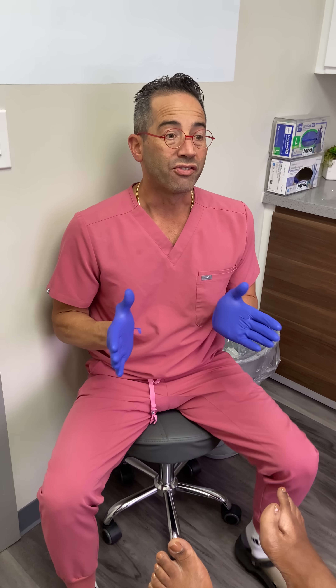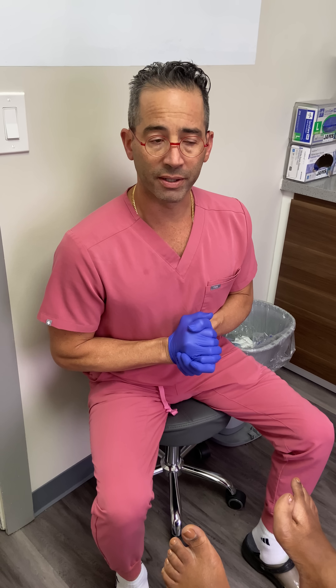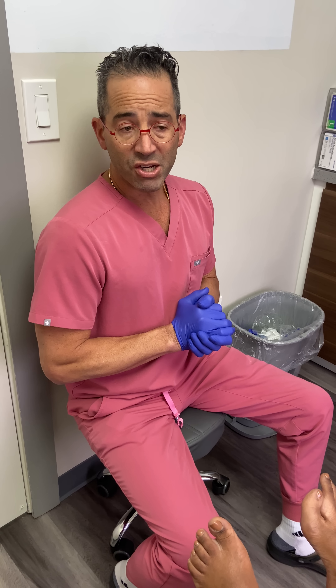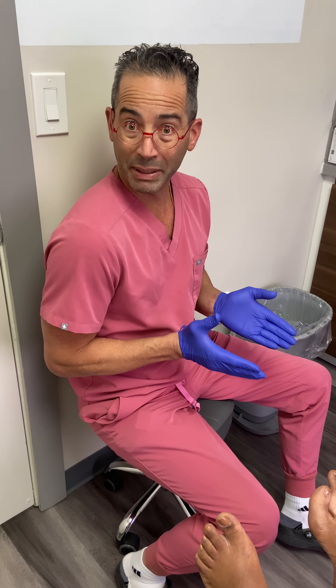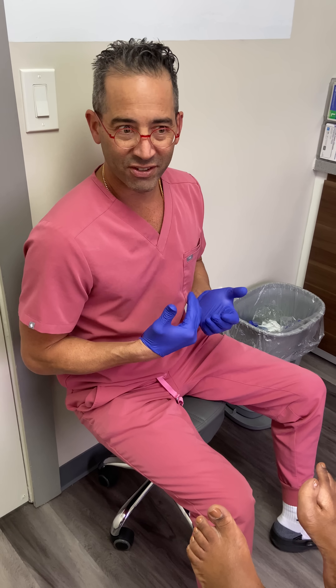Welcome everyone to another wonderful episode here at Jazza Podiatry. I think a lot of people will enjoy this case presentation — you don't see this every day. The patient found us on TikTok. Talk about the power of social media. Anyways, I'm also on TikTok.